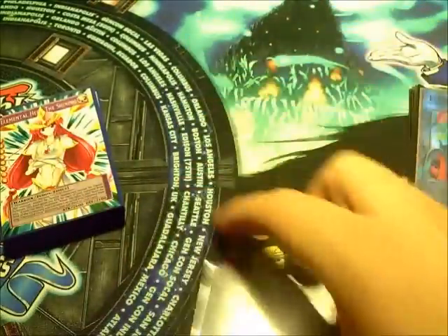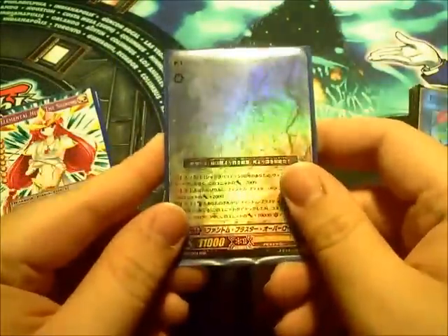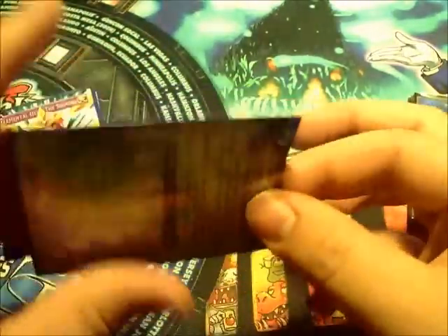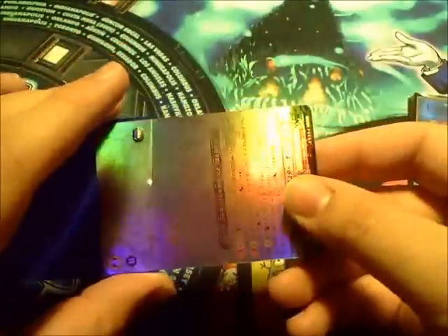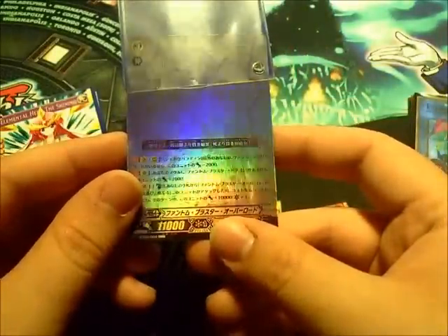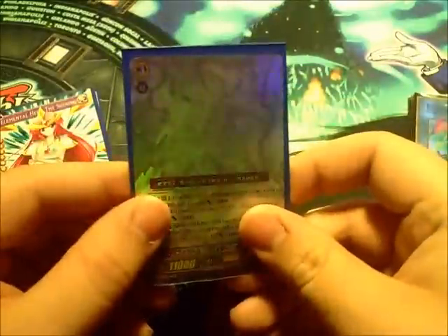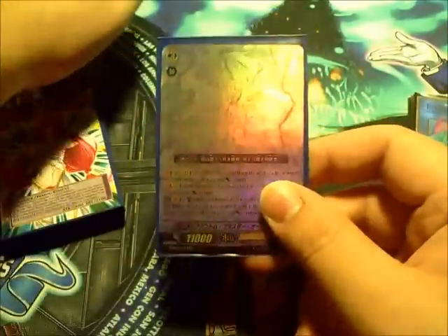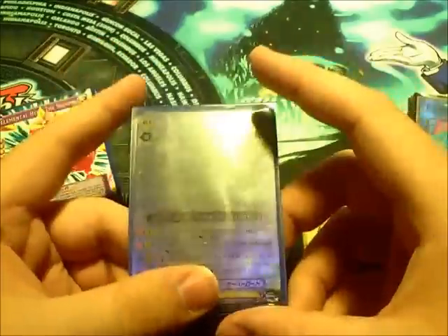I recently acquired the next one from eBay from Orica Maker — please check him out and send him a message. Those of you that are fans of Card Fight Vanguard, this is a ghost rare designed by him. It's done on the actual Card Fight Vanguard card. As you can see, the style of card is really good, text is pretty clear, and the style of card itself is really cool. I really wish I could use this, but I really like the way that it turned out.